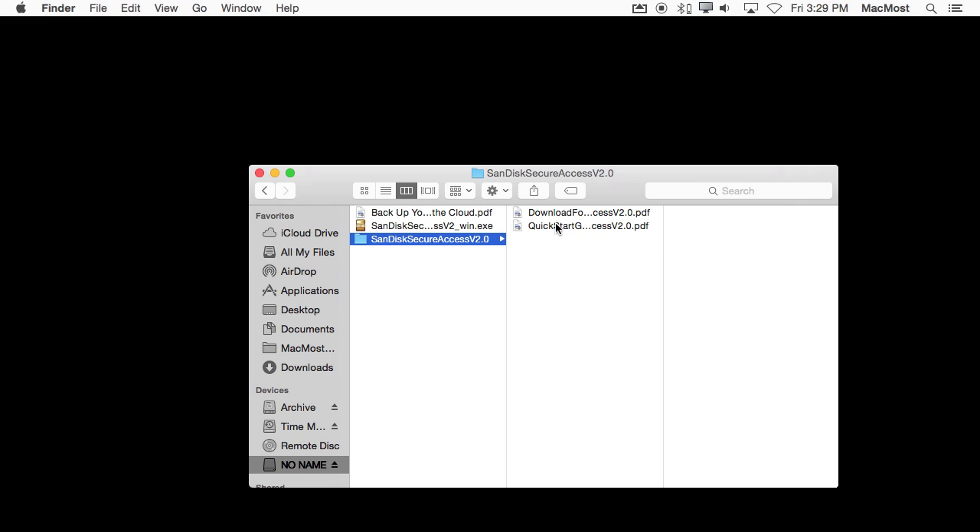On this drive there's actually information about how to download their software for Mac, as well as some special offers, but I don't need any of that. I just want to use this for plain regular storage — just a flash drive to temporarily store things, formatted normally.